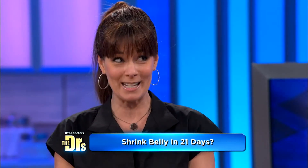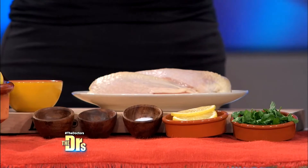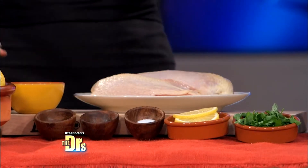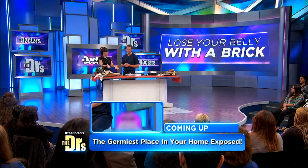One of my favorite recipes is this brick chicken that's in the cookbook. This is a very simple recipe — we have only salt, pepper, coriander, parsley, olive oil, lemon, and some chicken breast.